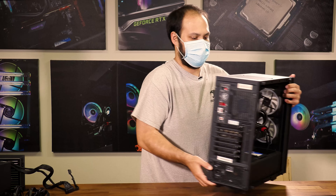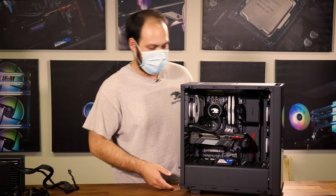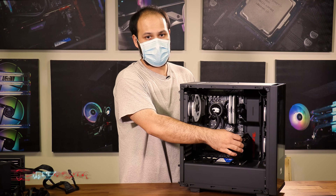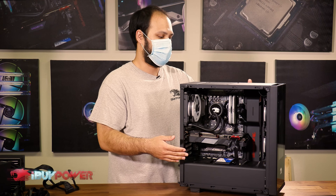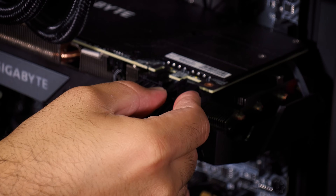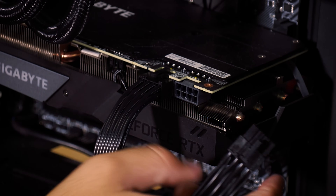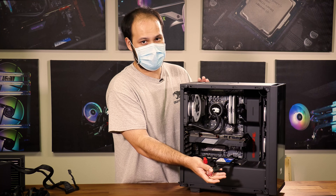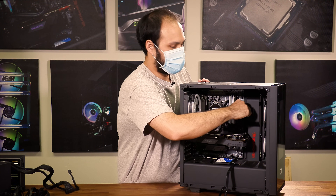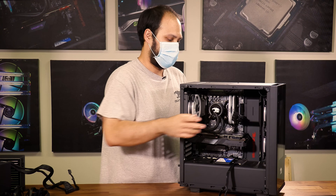I'm going to start with some of the larger connectors here on the front — your video card power connectors. These larger connectors, such as the video card power, the motherboard power, and the CPU power, all have clips on them that you're going to need to squeeze to be able to remove them. The video card power usually comes up pretty easily, but the motherboard one can be a little bit more stubborn, so you may have to wiggle it back and forth a little bit to get that out.